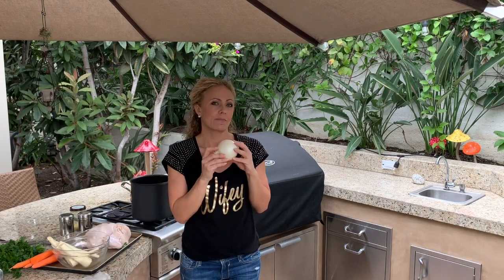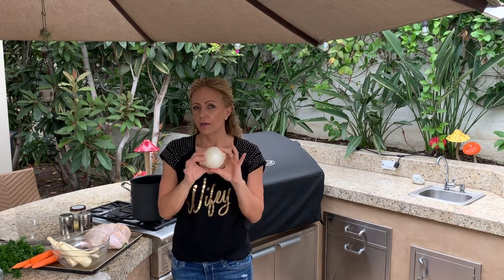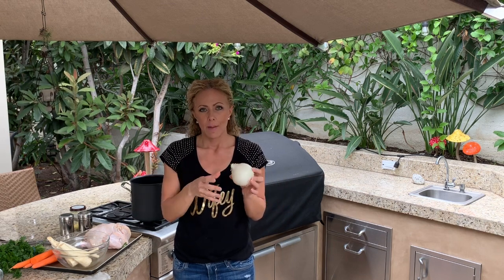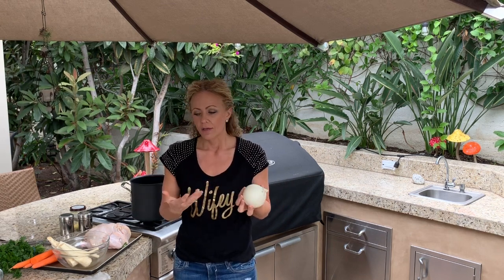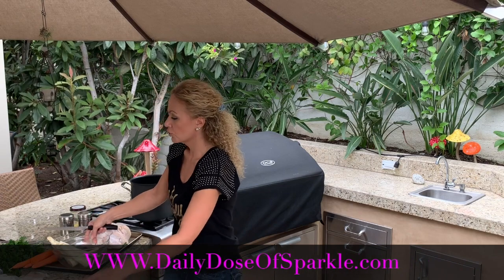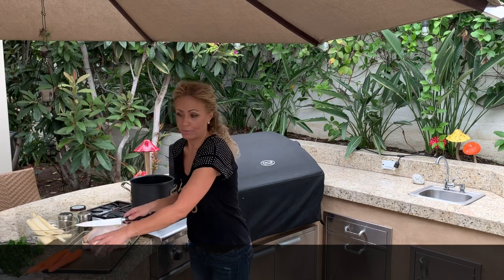Now for the onion. My grandma always told me to use a whole onion — my husband loves to eat it once it's cooked, and it's what makes the soup clear. A sign of a really good, well-made chicken soup is when it is completely clear; you don't want it to be muddy. So why argue with grandma?